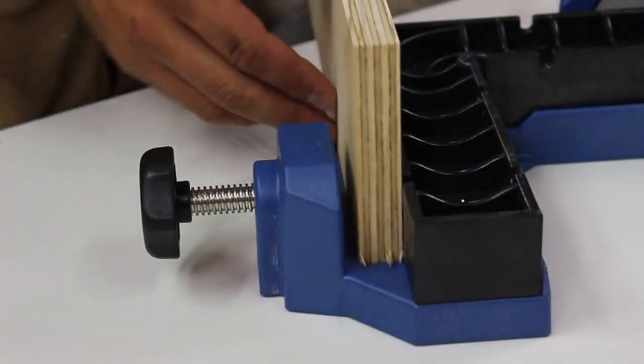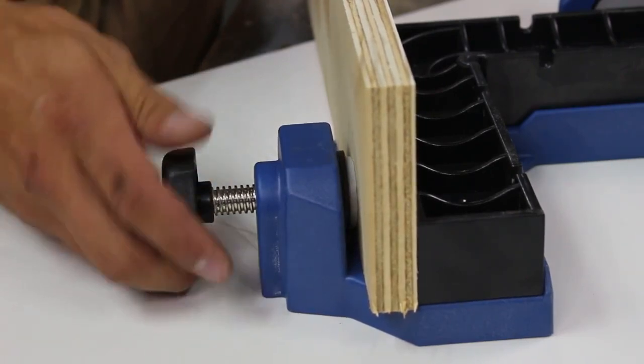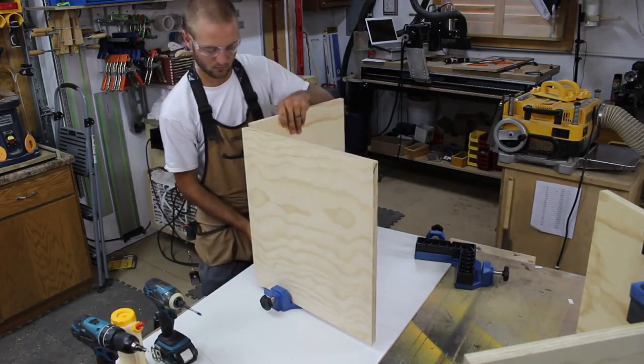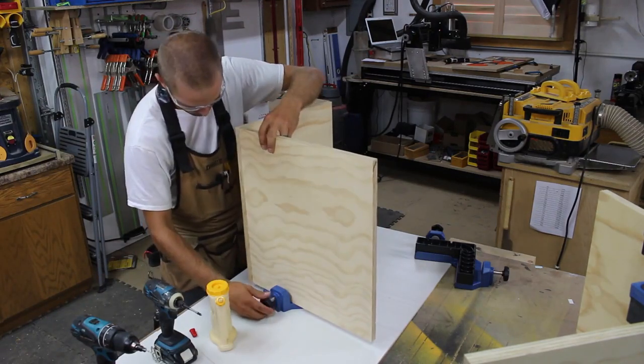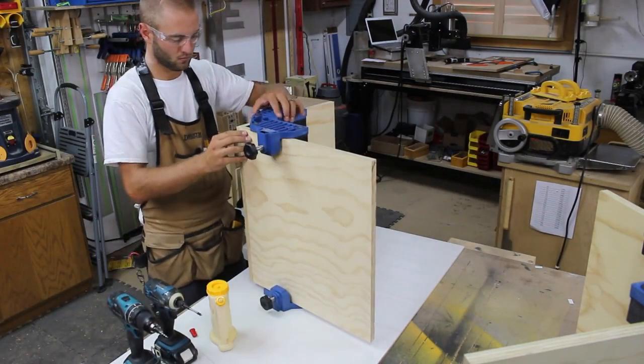To use, simply place your material on the clamping surface and apply clamping pressure using the Acme threaded clamping pads. Here I am joining two cabinet parts at a perfect 90 degree angle. The corner clamping jig spaces your workpiece 3 quarters of an inch off the table, so using a standard 3 quarter inch piece of plywood as a spacer, you can prevent your workpiece from tipping.